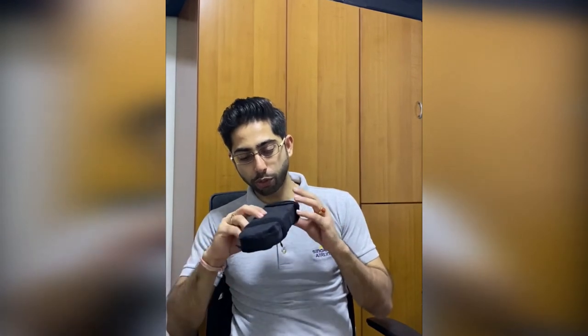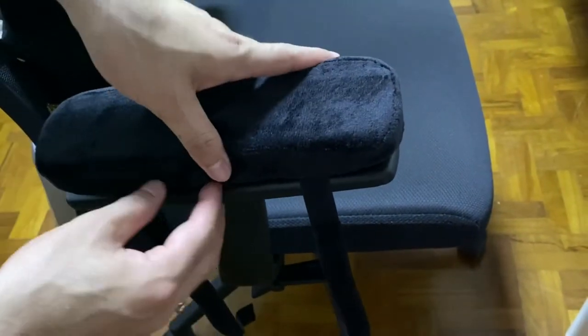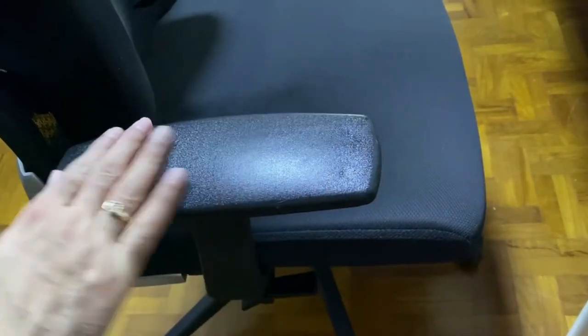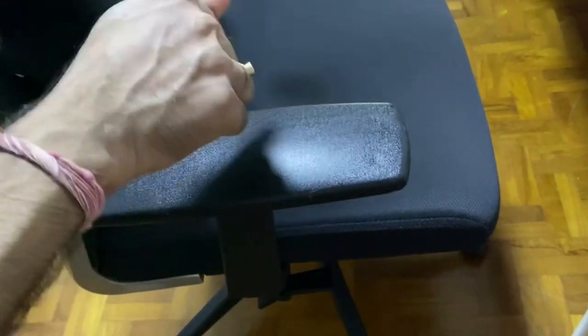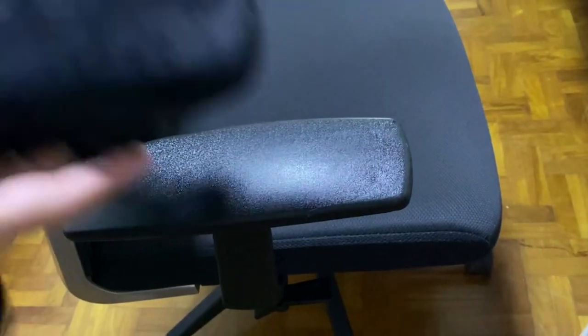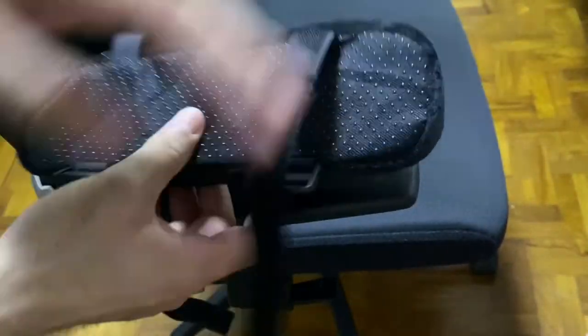We have a couple, so let me show you how to put it on, how it works, and how comfortable it will be. As you can see, it nicely fits on the arm pad. Let me tell you — the armrest itself is quite hard, so when you keep your elbow on top of it for a very long time, it can be very painful. That's what this cushion solves.